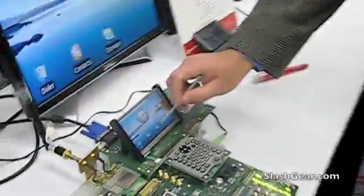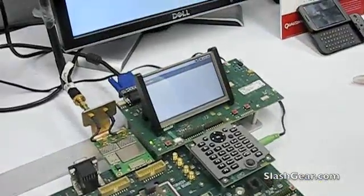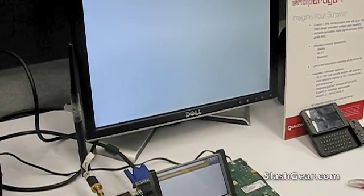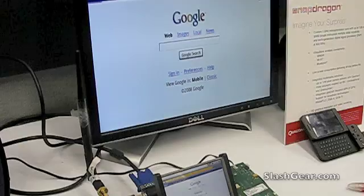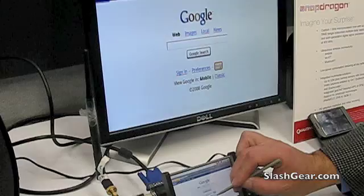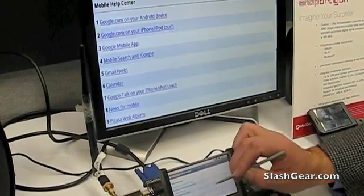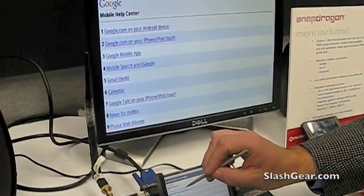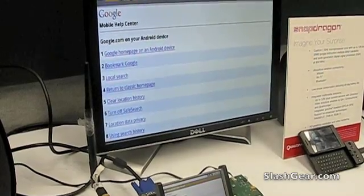Snapdragon is running over 3G. Everything is kind of slow, to be perfectly honest with you, because of all the signals here flying through the air at CES. But all the Snapdragons are running over 3G. I can use the touch screen here. Everything is all connected.